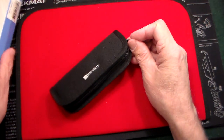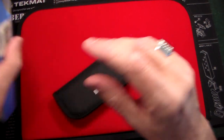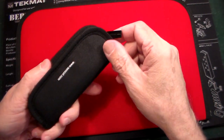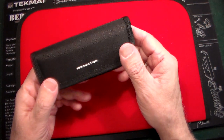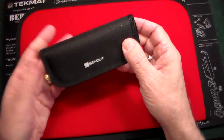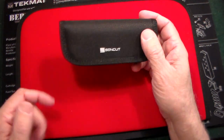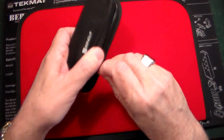First off, you see it comes in that box, and there are some instructions in there. It comes in this nice little pouch, and it says www.sencut.com. You can go to their website, or I'll leave the link below for their Amazon page if you'd like to get one of these awesome knives.